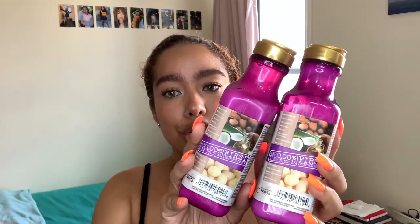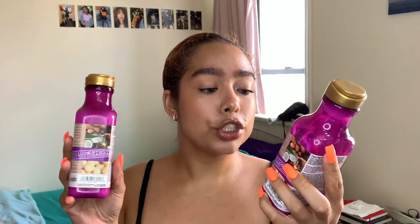Today I am using Maui Moisture shampoo and conditioner — the shea butter line for dry and damaged hair. I figured that since I did a protein treatment today, I should balance that out with a moisturizing shampoo and conditioner, so that's what I did.